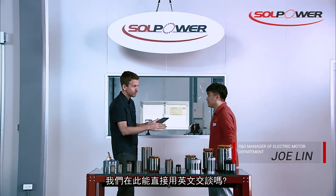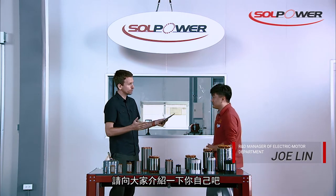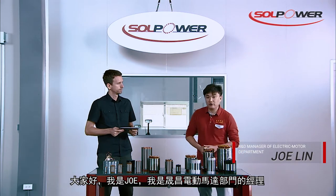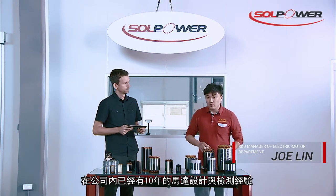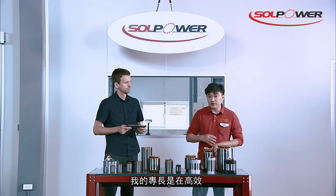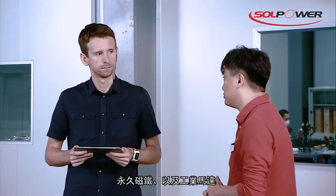I'm fine. So we can just use English, right? Yeah, I will try my best. I think you'll do a great job. So why don't you just introduce yourself real quick to the audience? Hello, everyone. My name is Joe. I'm the manager of the electric motor department at Solpower. I've been working in motor design and validation for more than 10 years, especially in high efficiency PM motor and induction motors.